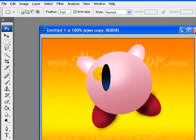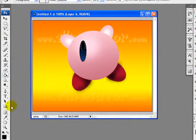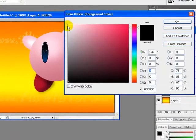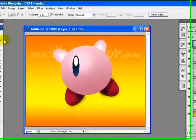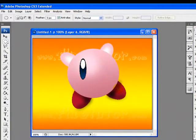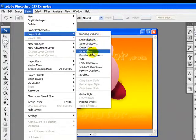I will select the Elliptical Marquee tool and draw the eyeball. Now we will create a new layer. I will select the Paint Bucket tool and pick white color, then fill the selection with white. Here it is. Now I will apply a stroke to this layer by going to Layer > Layer Styles.